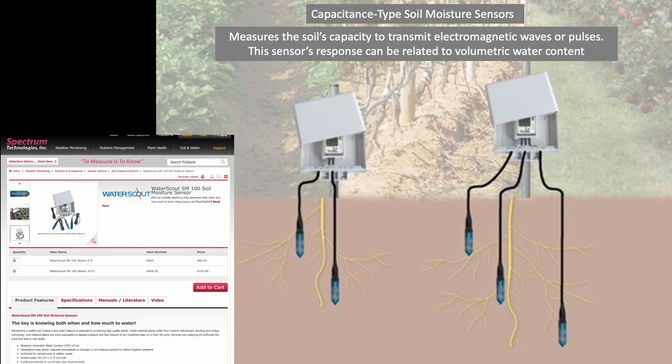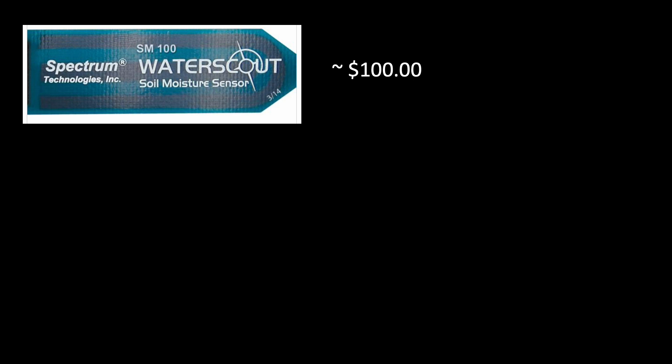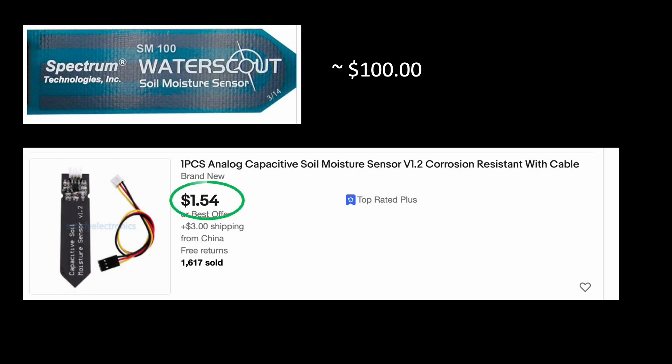This looks promising, but realizing an installation at just one site to manage all of our irrigation zones can be rather expensive, totaling about $500. In doing my research, I discovered that the technology that supports these formal commercial sensors can actually be had for about a dollar and a half on eBay.